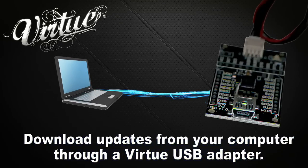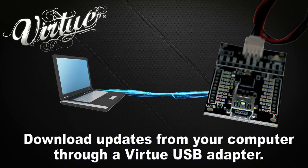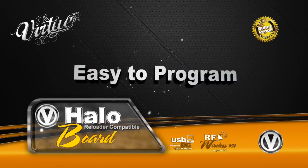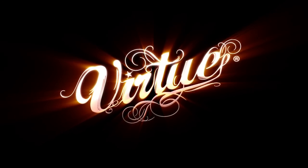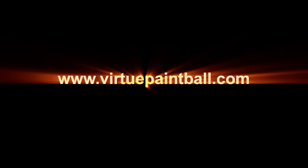Download hopper software updates from your computer through a Virtue USB adapter. Upgrade the engine of your hopper with a performance-optimized Virtue Board.